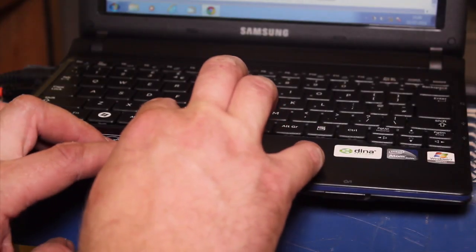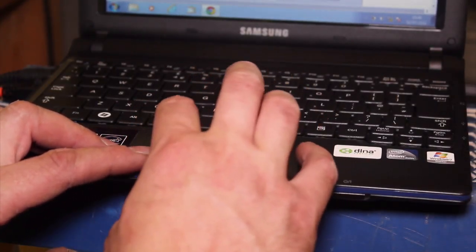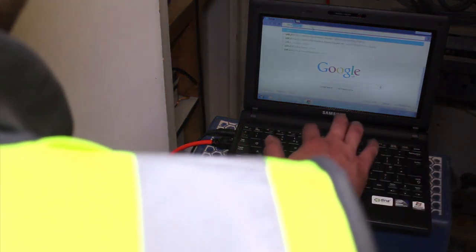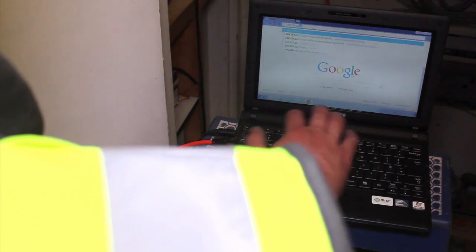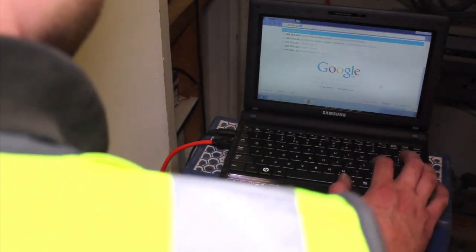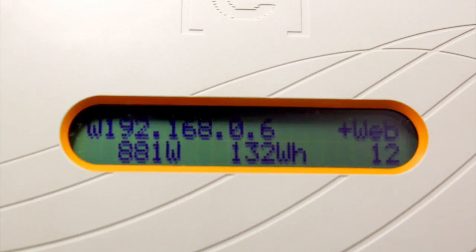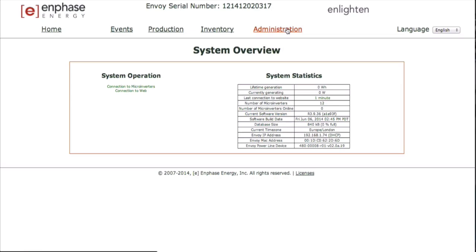As part of the commissioning process, installers must use the Envoy to configure the microinverters with an appropriate grid profile setting. The system will not begin exporting power until the Envoy is installed and has detected all of the microinverters at the site, the grid profile must be configured, and the Envoy must have propagated these settings to the microinverters.